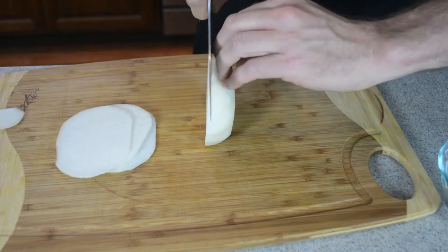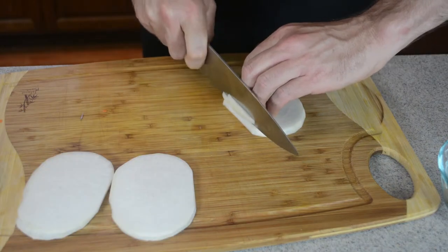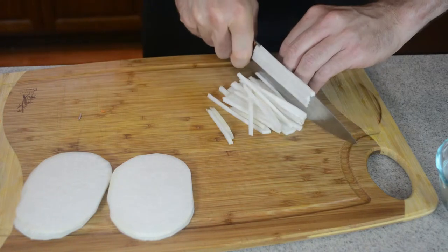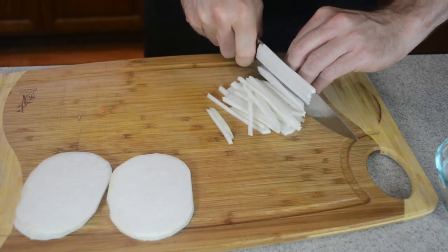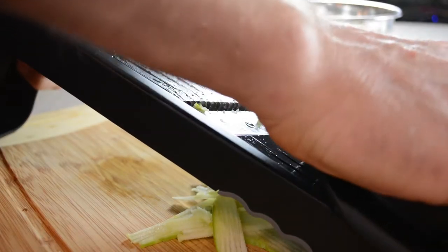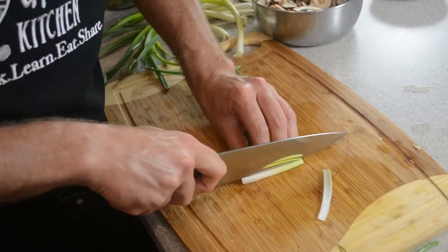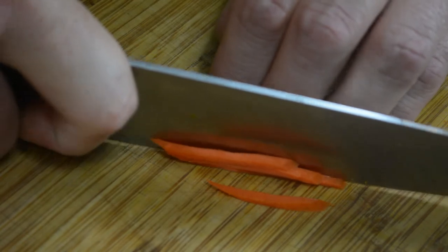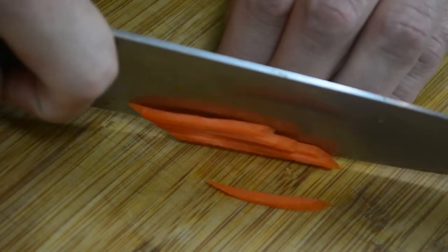Julienne, batonet, and matte stick are culinary knife cuts in which the food item is cut into long thin strips. This is often done for aesthetic and texture reasons. Julienne can also be cut using a mandolin. While julienne and batonet cuts are squared off at the ends, matte sticks are cut from a bias cut and have tapered ends.